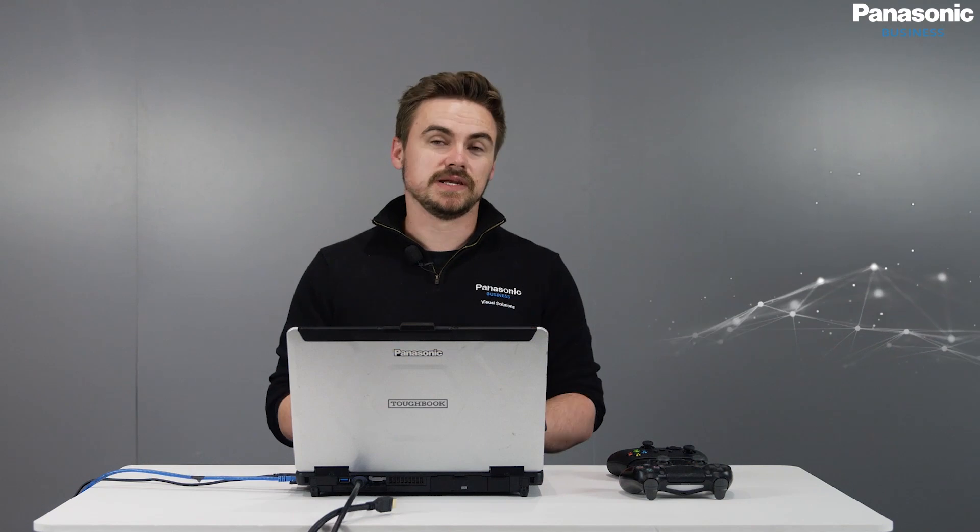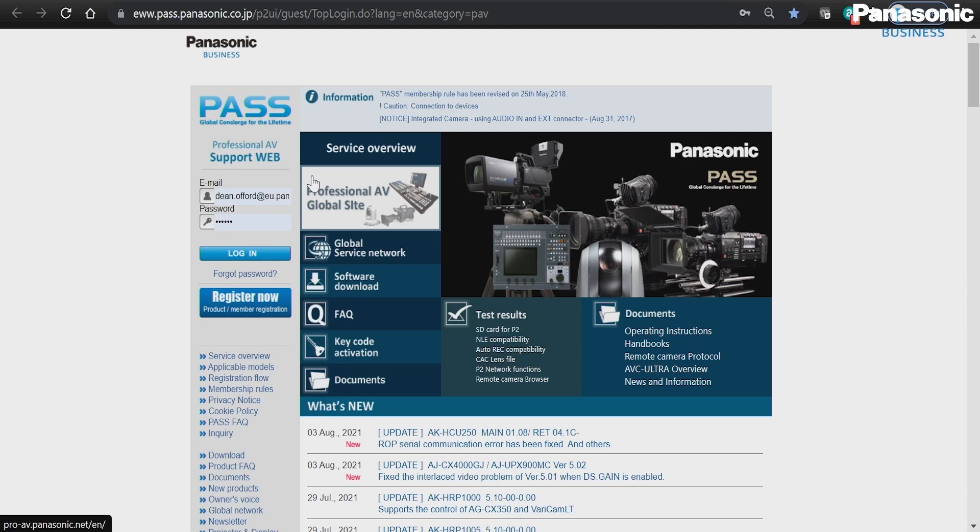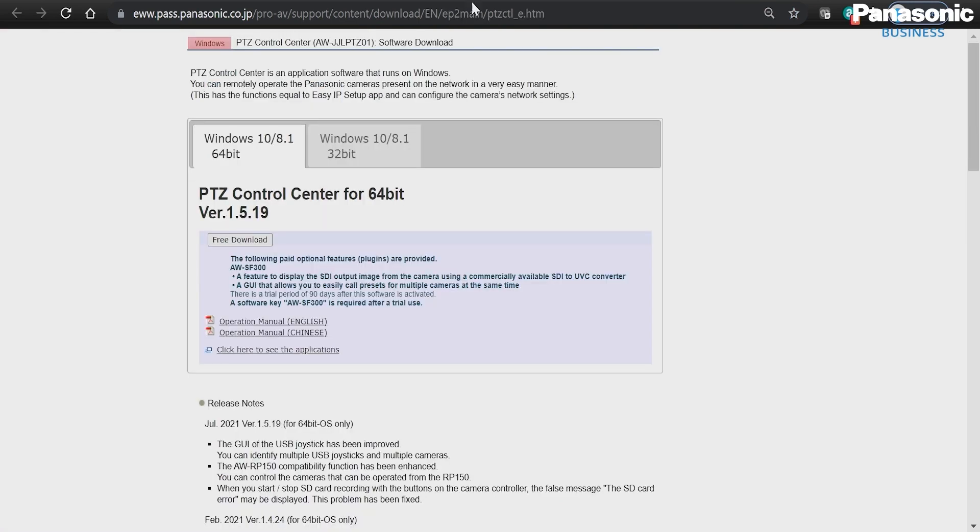First, I need my laptop that's connected onto the same network as my Panasonic PTZ cameras. I'm going to go onto the Panasonic Pass page, go onto Software Download, PTZ Control Center for Windows, and then download the latest version.